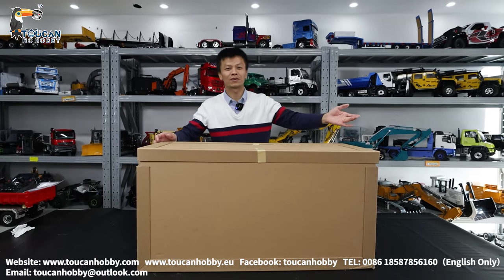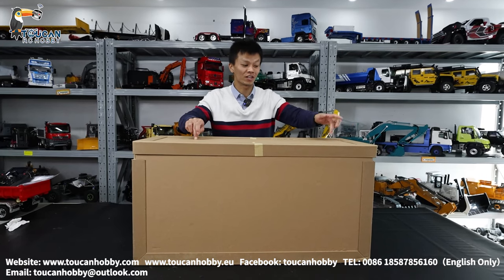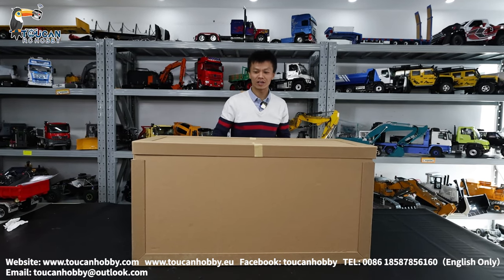Hello, good day all my friends. I'm Oliver from Token Hobby. Let's unbox one tractor from a JZ model — Agriculture, 1 to 12 scale. Let's see.